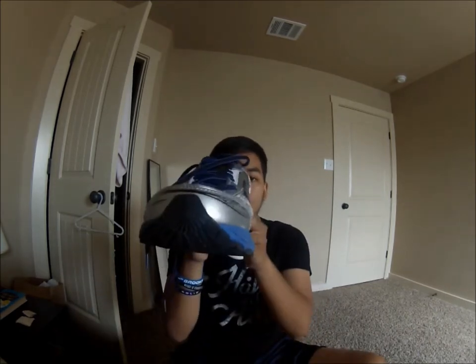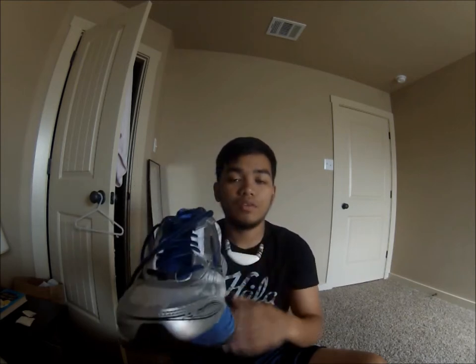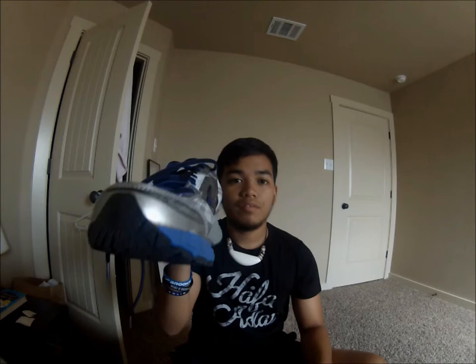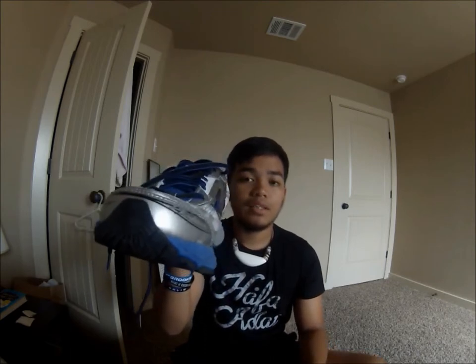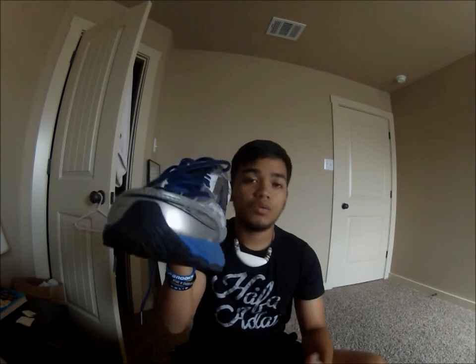When you pronate, it's the body's natural way of attenuating shock. So even if you're a neutral runner, you will tend to pronate a little bit, and if you see that when they play back your gait analysis, don't be alarmed — you're still a neutral runner. It's just a natural way of taking in shock. If you're rolling on the outside, you're not taking it in effectively, so neutral cushioning shoes have a softer midsole and the midsole will take the impact for you.